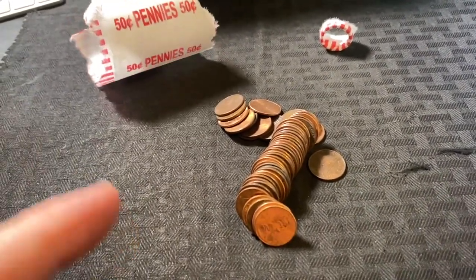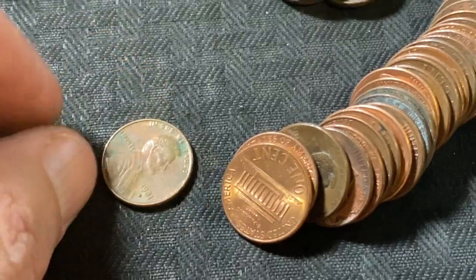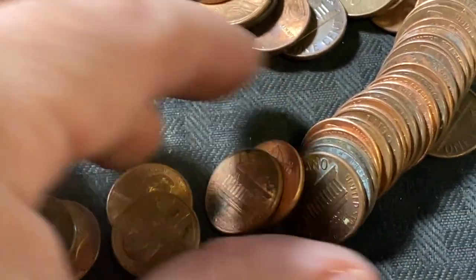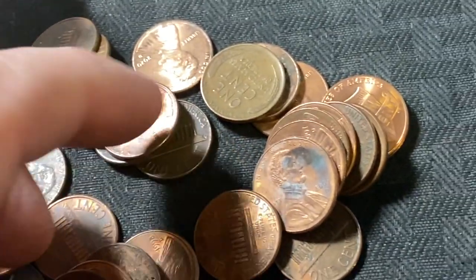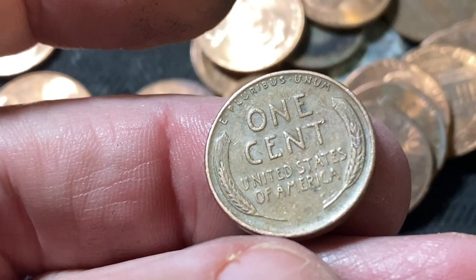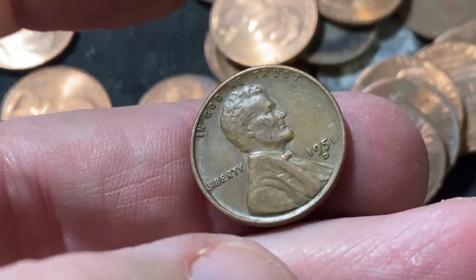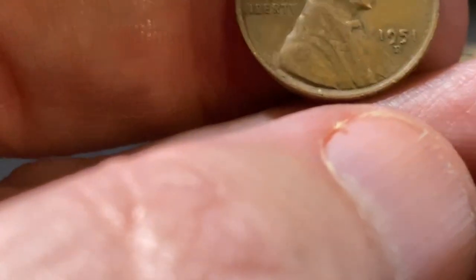Alright guys, the last roll of the box. The box really slowed down, but the last roll is giving us something at least. We got a little something right there. Let's see if we have anything else - there's a copper. At least we got one at the very end. Last one - what's it going to be? This one looks pretty normal. 1951. Let's check for any RPMs. No RPMs that I can see. I didn't see any die chips. So it's going to be a fairly common coin.